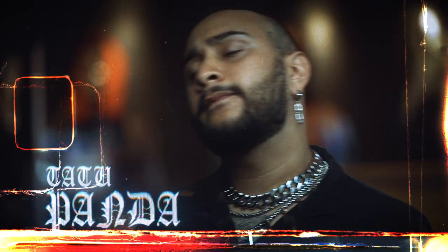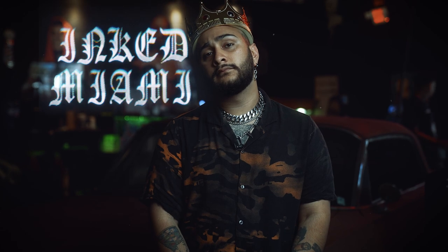My name is Panda, a.k.a. Tattoo Panda, a.k.a. V-tail King, and I'm the owner of Ink Miami.